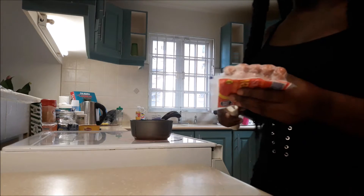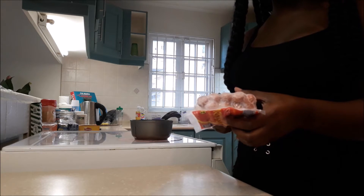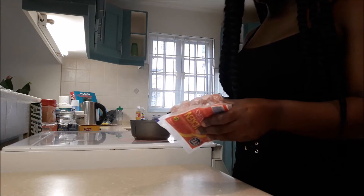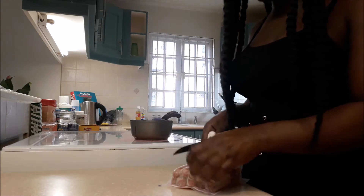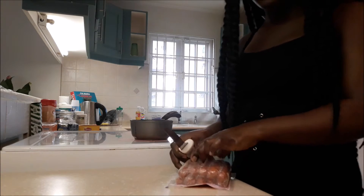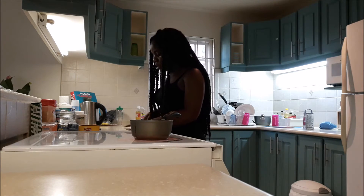I'm going to make — you know when you do like frankfurters? You put them in the pot with a little bit of oil, you put some ketchup in, you put some sweet pepper in, and probably some onions, and just let that stay there for like 10 minutes. That's what I'm going to do this morning with the eggs. I don't know what that's called, but that's what I'm going to do.